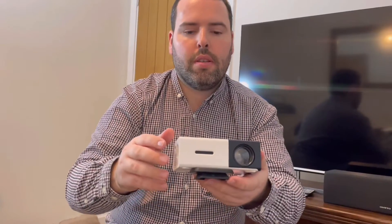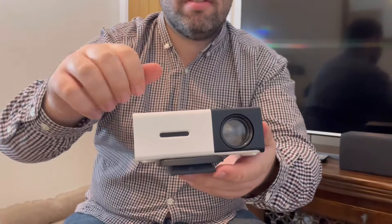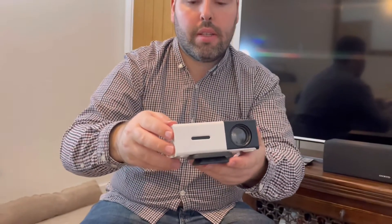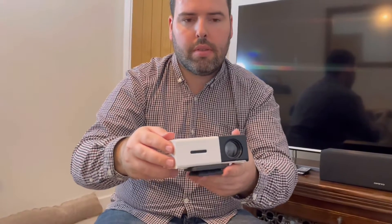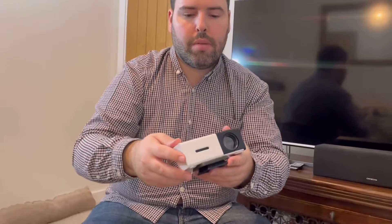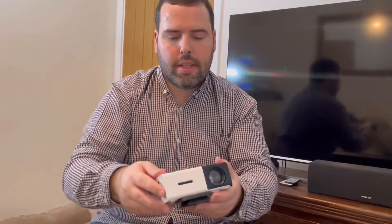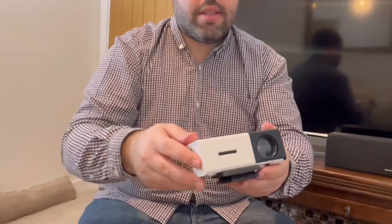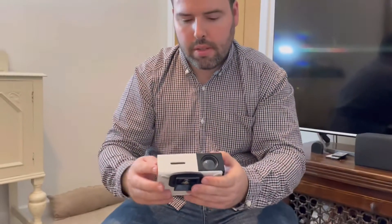This is also very light and very robust, with very strong plastic. It's very good, and also easy to put in your box or your bag.